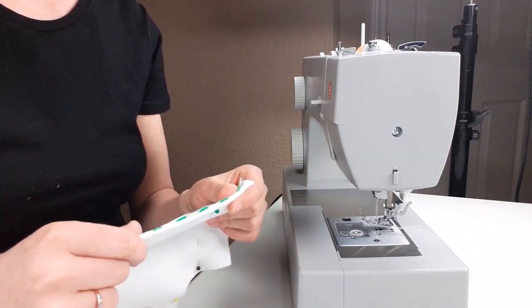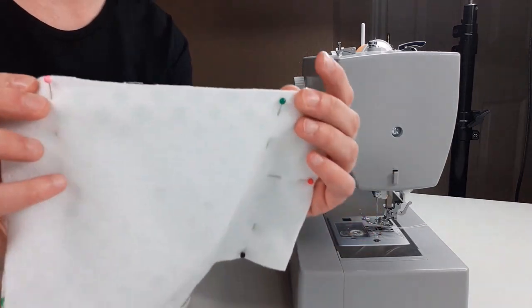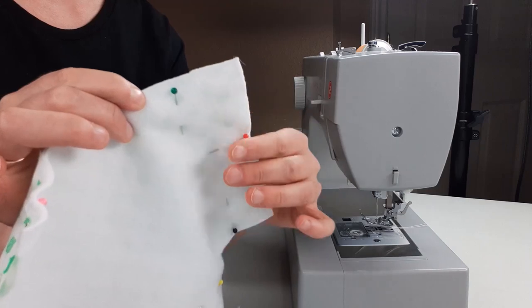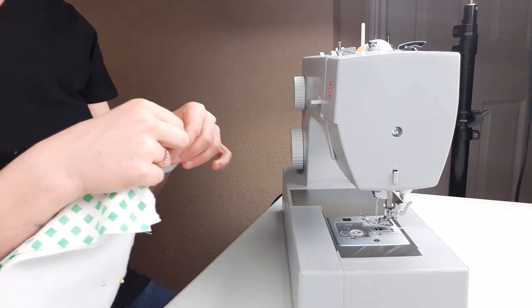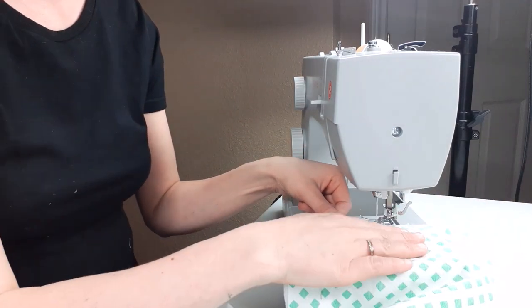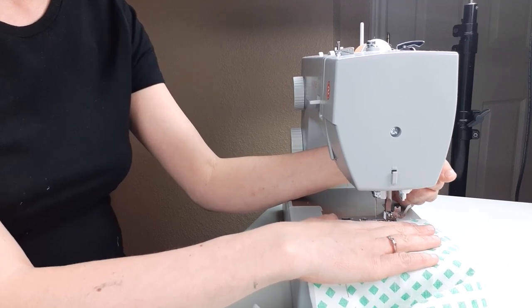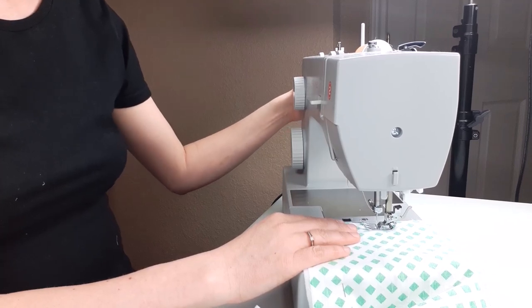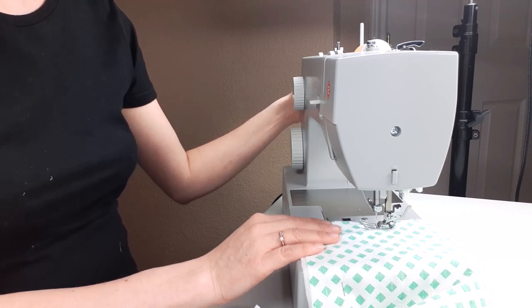I usually put the fleece side down. We're going to start sewing — this is the top part of our burp cloth. I'm going to start sewing about here and go all the way around. We're going to do the curves and I'll walk you through them. I have my stitch length set to 2.5, which is where I normally leave it.